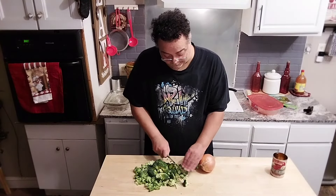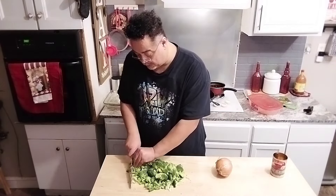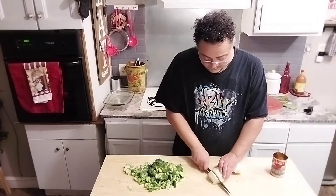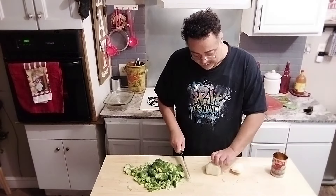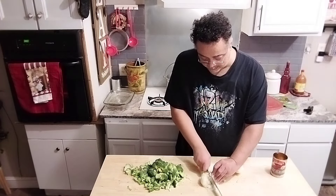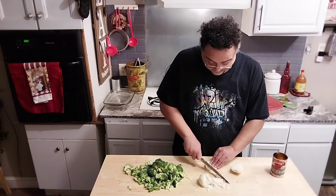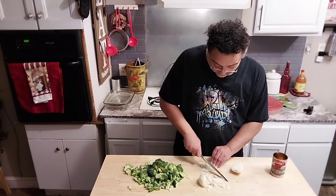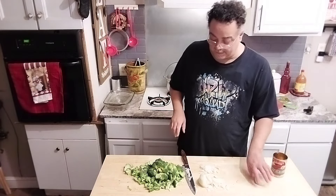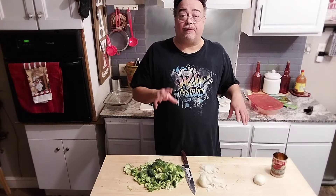I'll show you why in a minute — when it hits the pan, you want it to cook pretty evenly. First I'm going to rough chop the broccoli, then chop it like this. I'm also going to chop the onion, and I'm going to store the leftover onion and use it in other dishes. Now that I've got my broccoli and onions chopped, I'm going to go over to the skillet and show you how we fry it up.